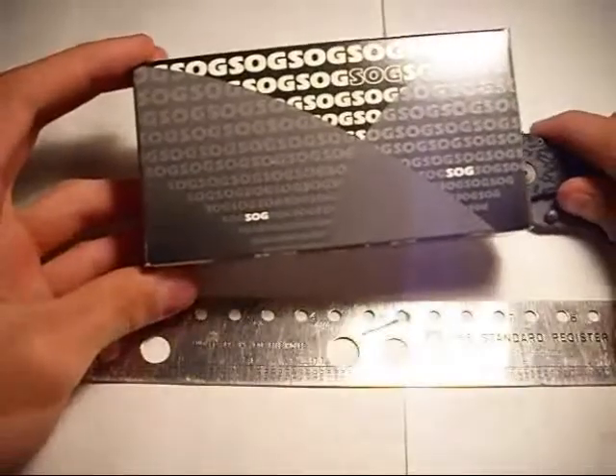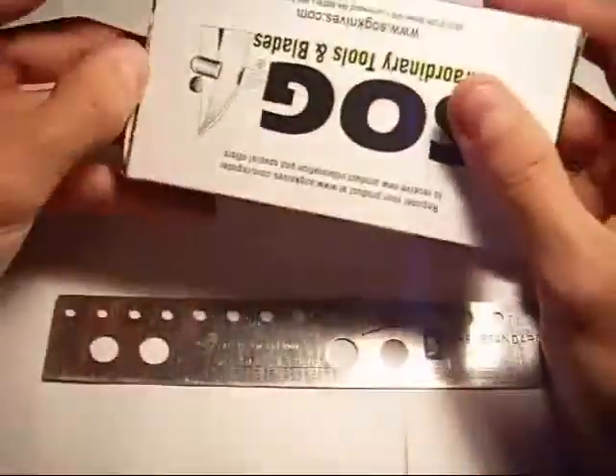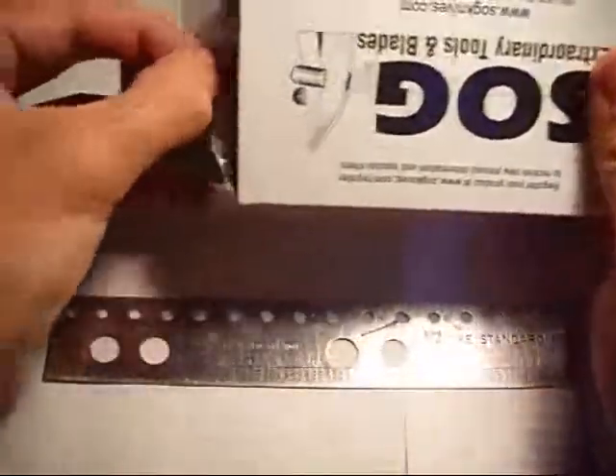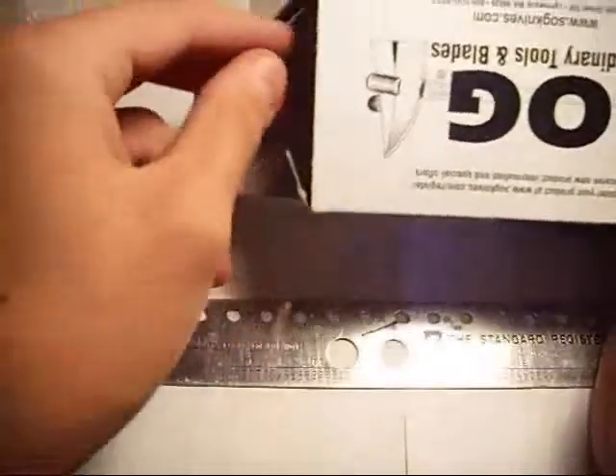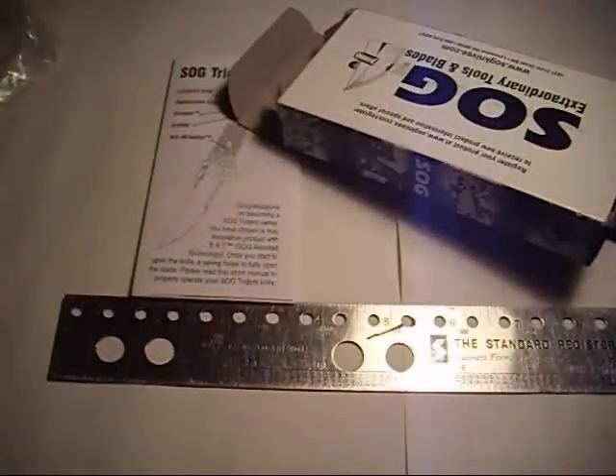This is the box it comes in, from SOG. It comes in a plastic sleeve with a user's guide and some kind of poster or something. It's an advertisement.